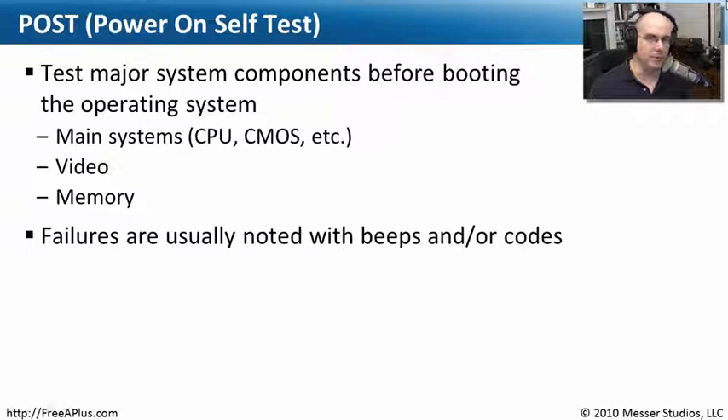If it has any problems, it will put a message on the screen saying it can't see the keyboard, it's not talking to the hard drive, it doesn't see video. And if it doesn't see video, it obviously can't output any video for you — so it's kind of hard to see what the error might be with video if you have no video. So every BIOS provides a set of beeps or a set of codes on the screen, so you'll be able to both see and hear what the problem is. You'll need to reference the BIOS manufacturer's codes to find out what, for example, three short beeps and one long beep means.